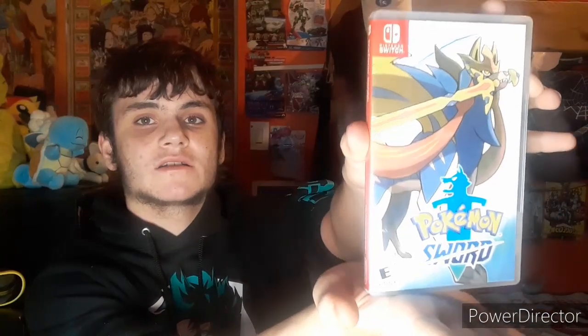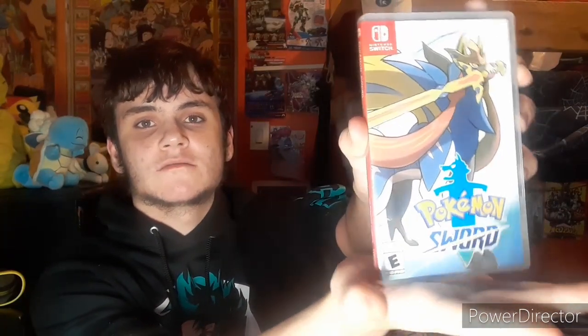It was my dad's and the rest of the family's Switch, so when I moved out I couldn't bring it with me and I didn't have a Switch for the longest time. That's why I got this one. The game I'm talking about is Pokemon Sword — I'm trying to hold it so the light bar doesn't blur it out. I did get other games too, let me show you a quick clip.